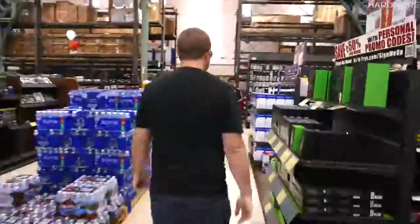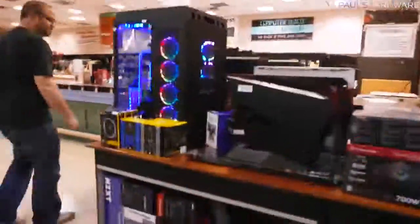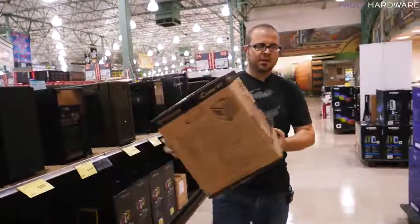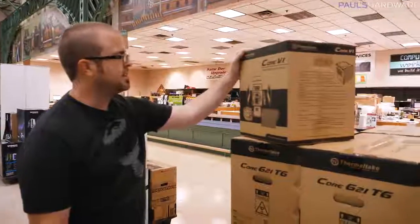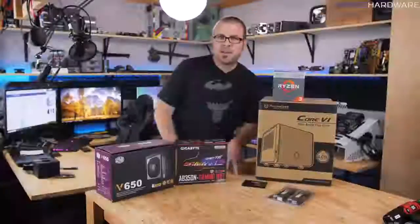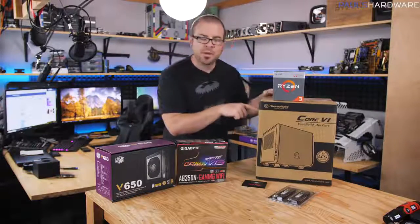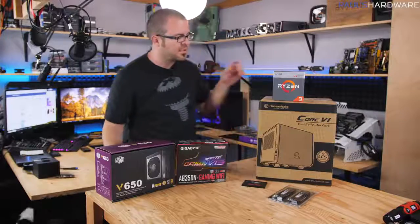Let's check out cases. This is the Core V1, and it is a Mini-ITX case that I have actually never built in. I think this will get the job done. We're back from Fry's, we had some lunch, and now we're ready to build. The case we decided on was the Core V1 from Thermaltake — it's a $50 case and was actually one of the only Mini-ITX cases they had at Fry's.